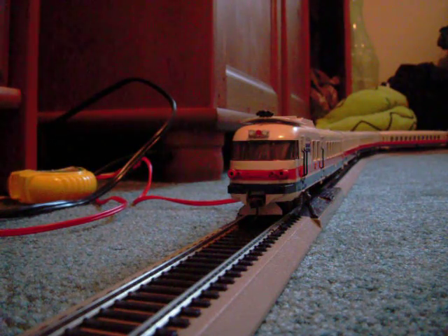The power unit has been rebuilt with a new motor, a new drivetrain, and we're about to take her for our first test run. Here we go.